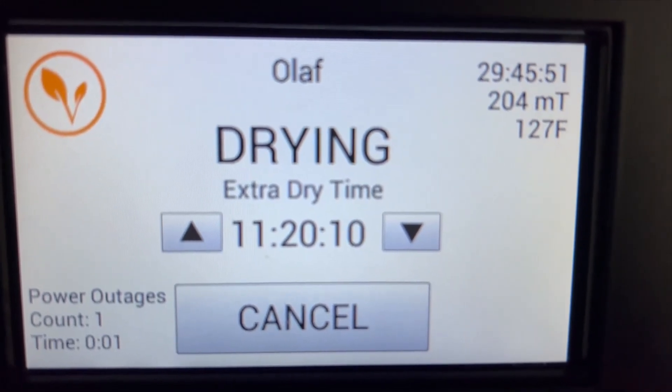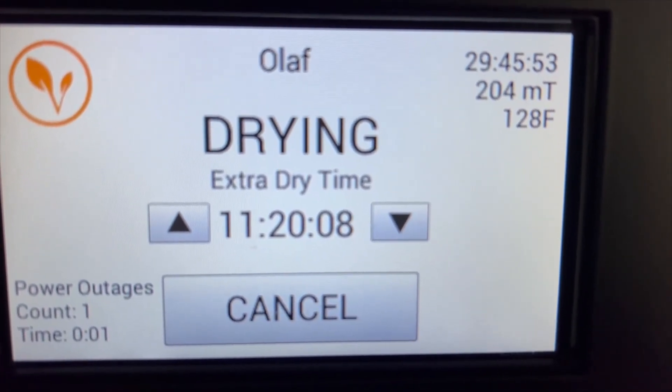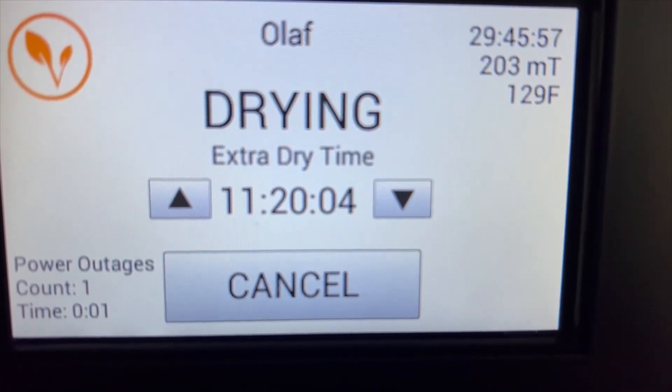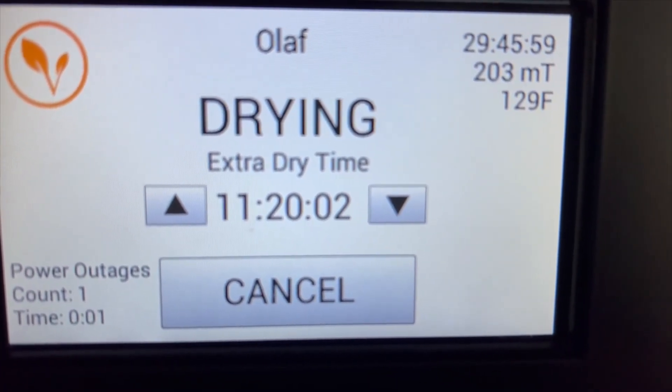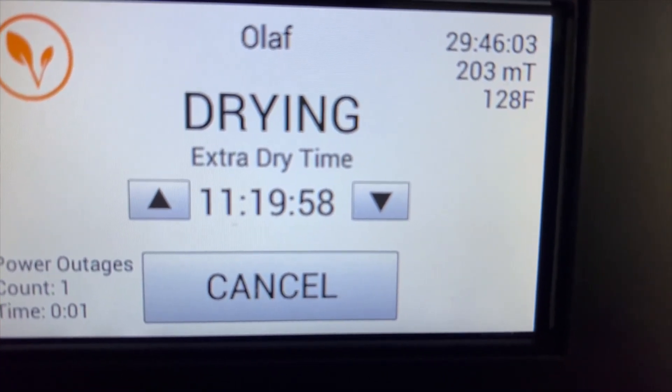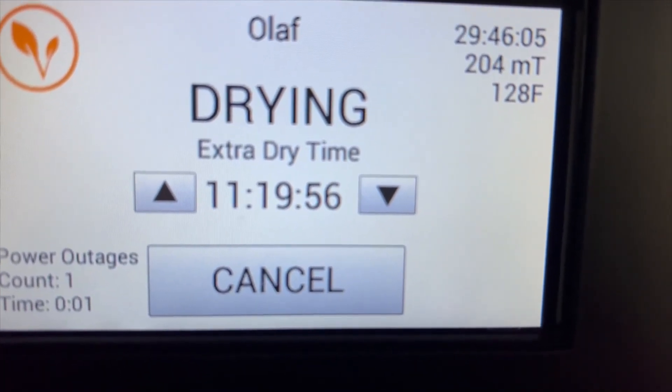My blueberries have been running for just shy of 30 hours, and believe it or not, that's already with 12 hours of extra dry time. I had a power outage a little while ago, but I wanted to reach 12 hours of extra dry time before taking these out. I'm going to go ahead and turn off my machine and check on these blueberries.